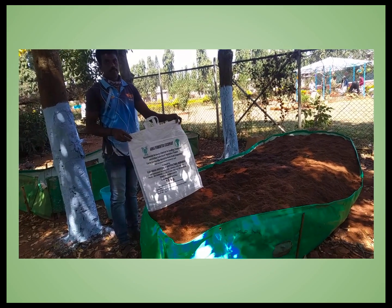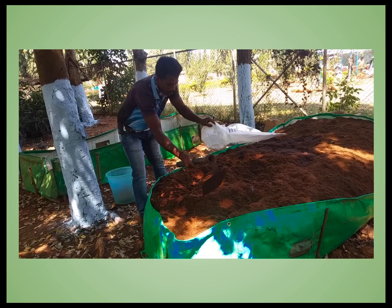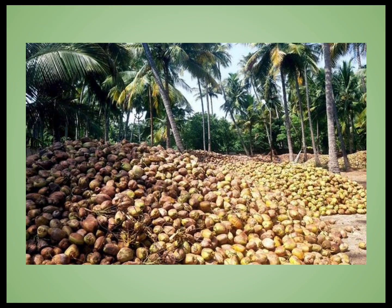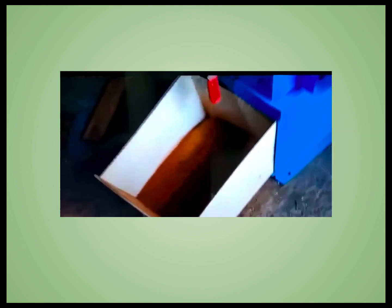It can be prepared on a small scale at homes for rooftop gardens, on a large scale by nursery people for use in their own nurseries, and on a very large scale by coir industry people. Coconut farmers who buy coconut husk grinders can make Coco peat right in the garden itself and earn money — sometimes even more than by selling coconuts.